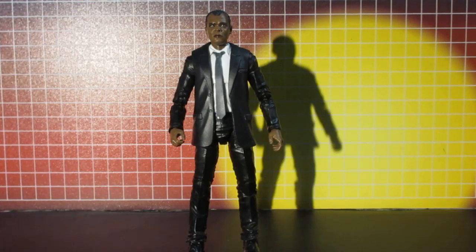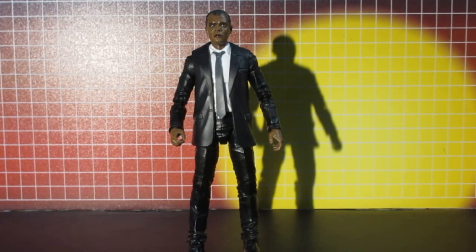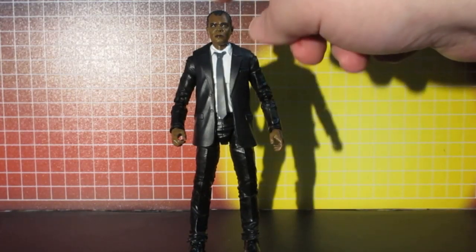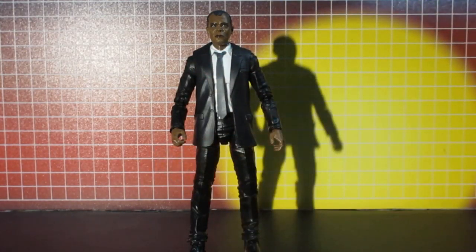I only need one Tommy head, and that came with the White Ranger. All I need to do is remove the head and paint the neck and the hands to match the head I got.